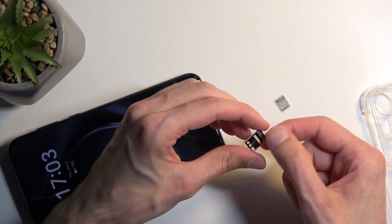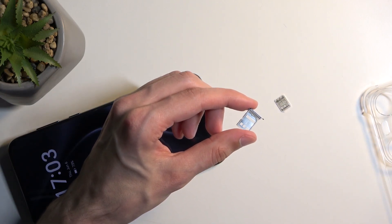On the tray, you'll have space for two different SIM cards — one on either side.